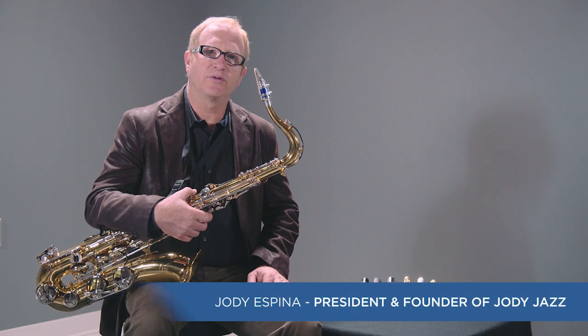Hi, I'm Jody Espina, president and founder of Jody Jazz. I'd like to tell you about our DV Chicago for tenor saxophone.